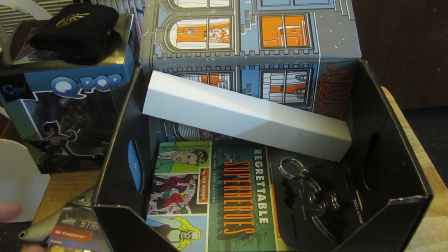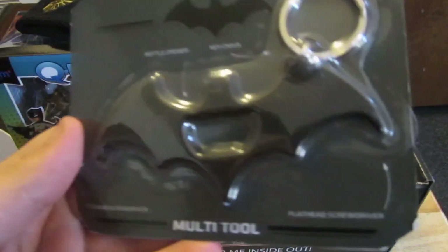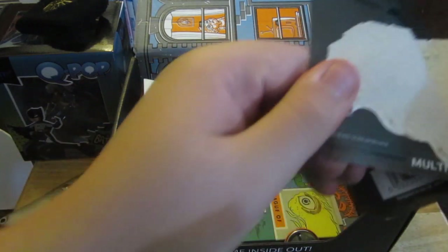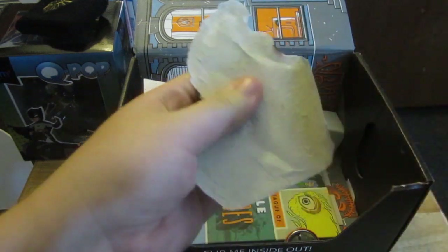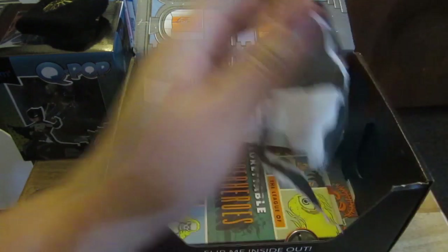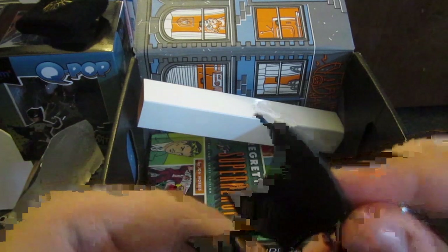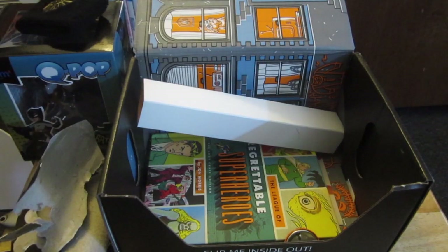Next is a Batman multi-tool keychain. It has a bottle opener, a crosshead screwdriver, and a flathead screwdriver. Let me actually open this up and see how heavy it is. There we go — nice and smooth too. Here's the bottle opener section, the star head as I call it, the flathead, and keychain. This is actually pretty cool — I feel like I'm going to crack open a bottle of Coke with it. It's really heavy too.